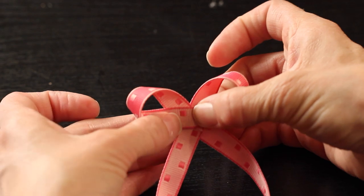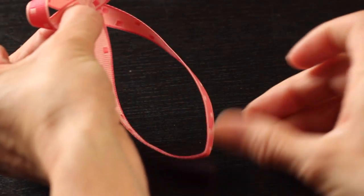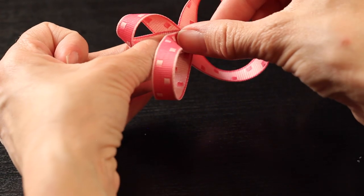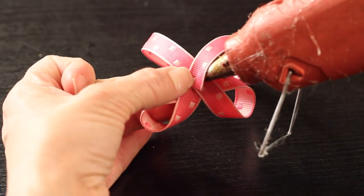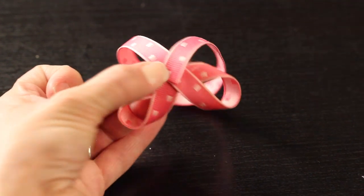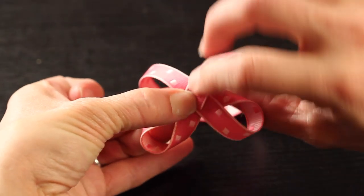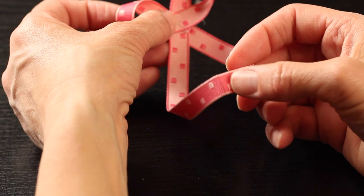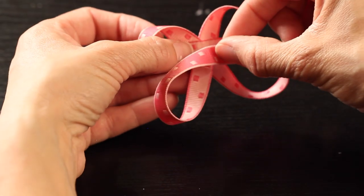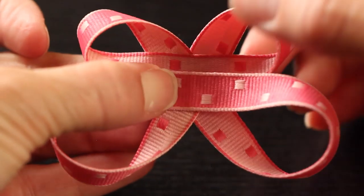Now crease the bottom middle part of the large loop that you just created — this will give you a guideline. Then just pull it up and match it up to your two smaller loops. At this point you're just making sure everything lines up the way you'd like it. From the back, glue down the long tail end of your large loop, making sure once again that it lines up at the base of the V. Flip it over so the front side is facing you. Then take that middle guideline where you created the crease, pull it up, and make sure that that little crease lines up right in the middle.